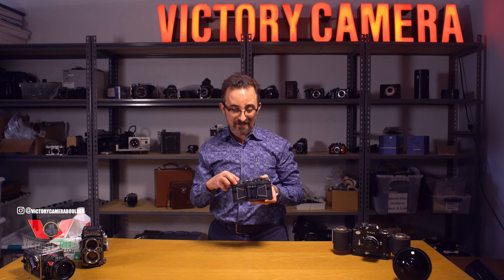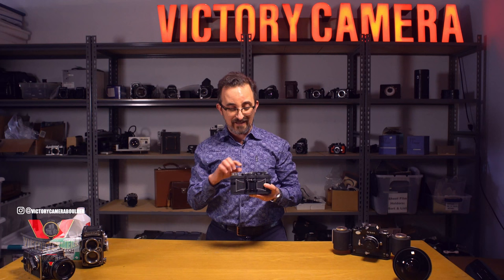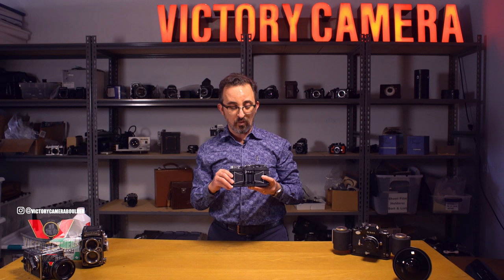It also has very limited exposure controls. This has five f-stops, but only three shutter speeds: 15th, 125, and 250th of a second. In practice, I find that the limited shutter speeds make it a little difficult because you don't always get the aperture that you want to get the correct exposure.